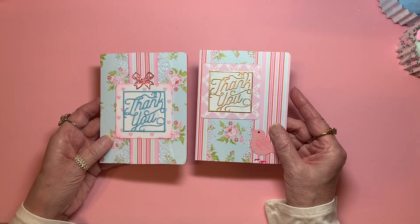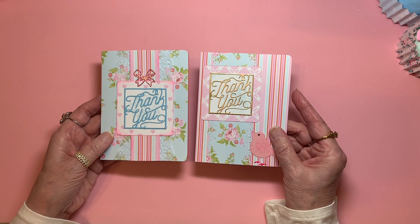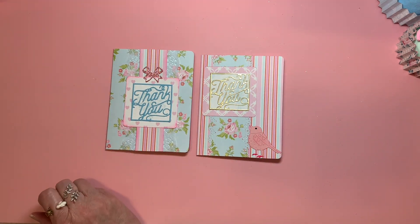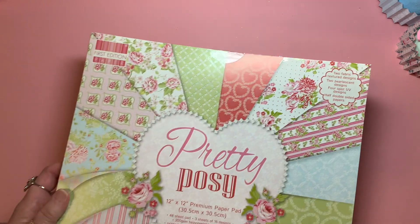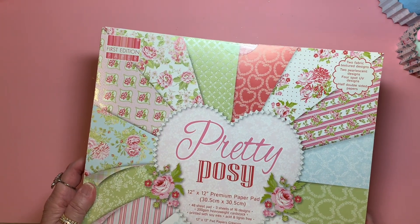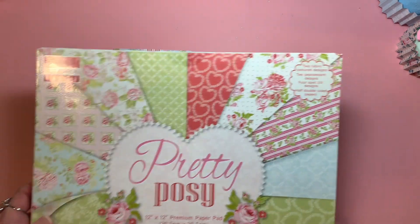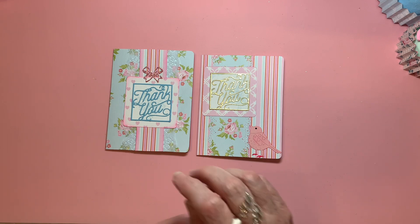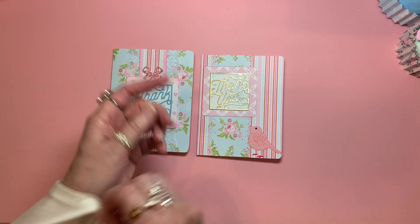As you can see, paper-wise, I used from the same paper pad. Let me show you real quick. It's this one — Pretty Posey. It says by First Edition Paper. I got that at Joanne Fabrics some time ago when I had a 60% off coupon.